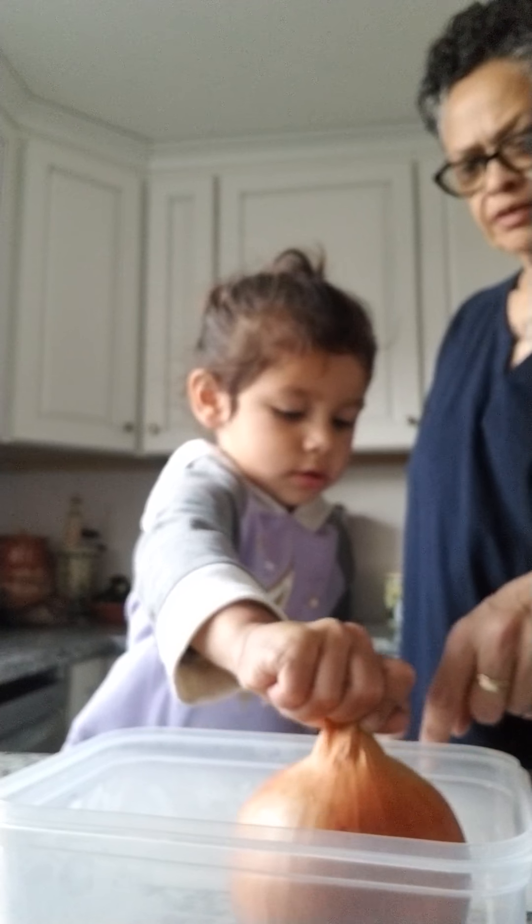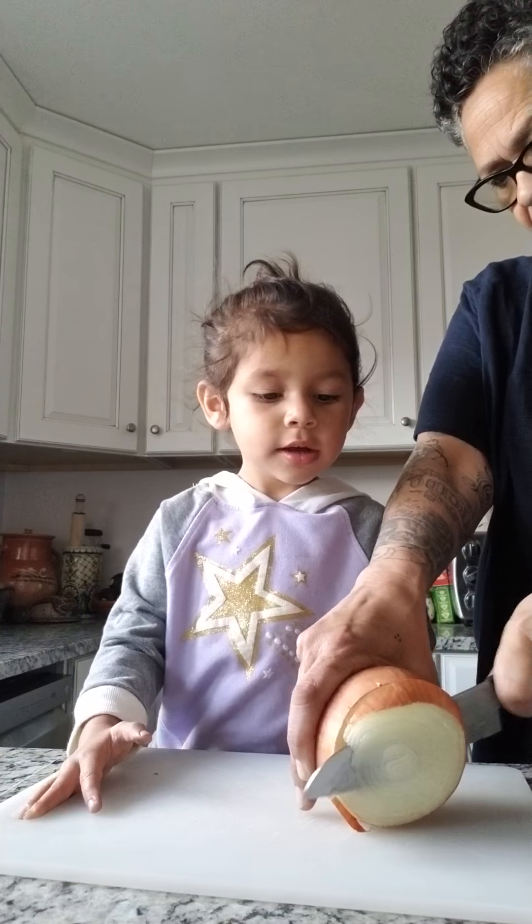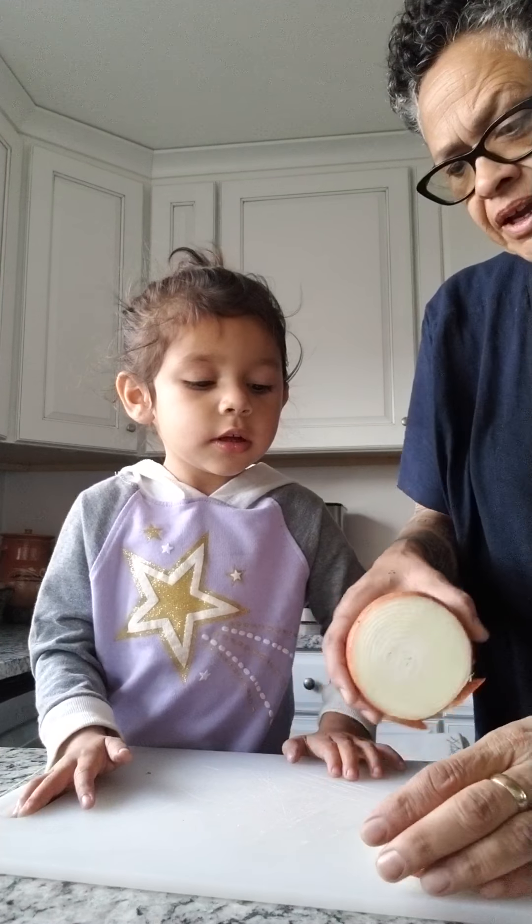That's the cutting board. What's this? Onion! Smell it — strong, huh? Real strong, it's almost kind of yucky, but it's good once you cook it. So we're just gonna take a piece of onion because we don't need a lot.